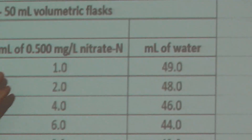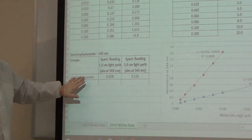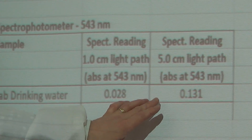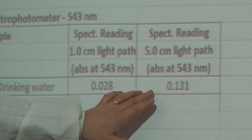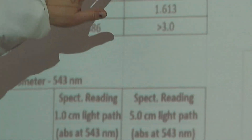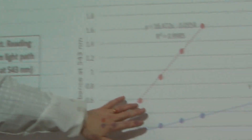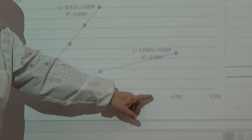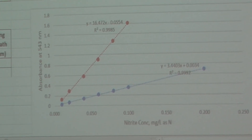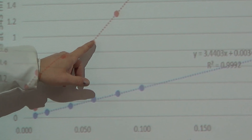This is just a chart indicating how we made up these standards. Our test sample was the water from our lab — just the potable drinking water. These were the two absorbances that we read. In order to determine the nitrite concentration from the absorbance, we compare these absorbances to our calibration curve. So we plot these — on the x-axis is the nitrite concentration of our standards, and on the y-axis is the corresponding absorbance. Here's the absorbance at a one centimeter light path, and here's the absorbance at a five centimeter light path.